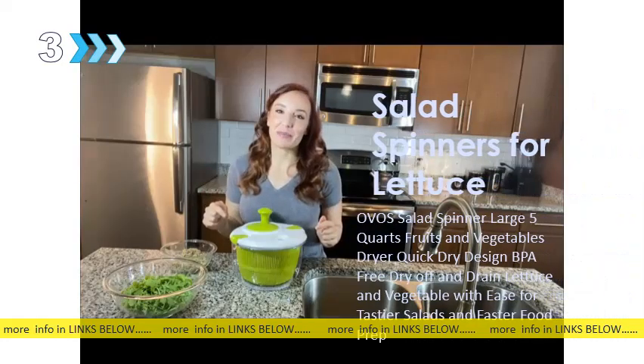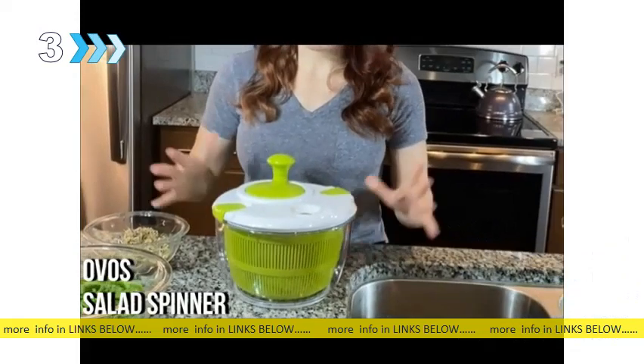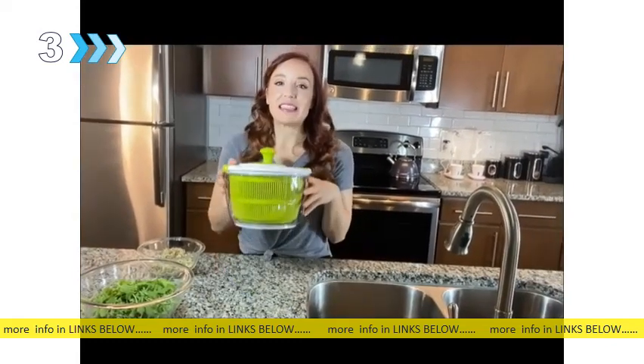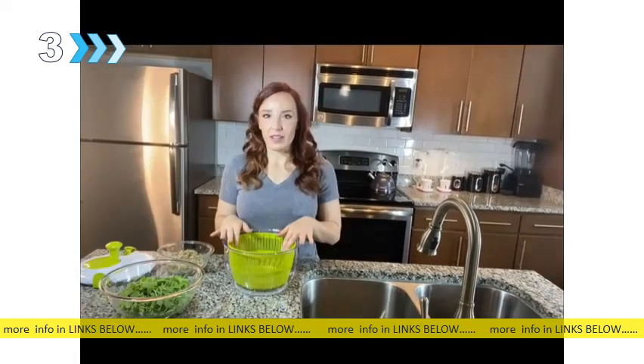Every kitchen needs a salad spinner. This one from Obos is absolutely amazing. First of all, it is BPA-free, food safe, and made out of high-quality materials that are going to last a long time. As you can see, it is big, so you can make a lot of food at once. So, let's wash some salad.